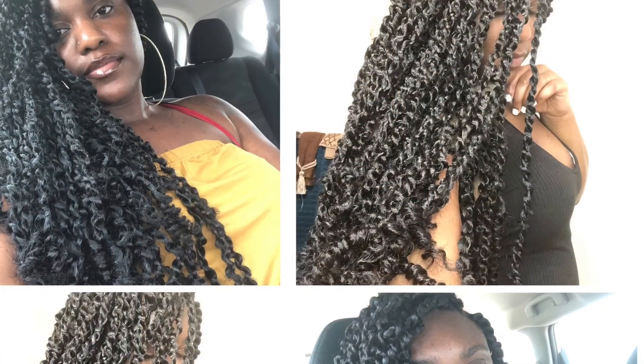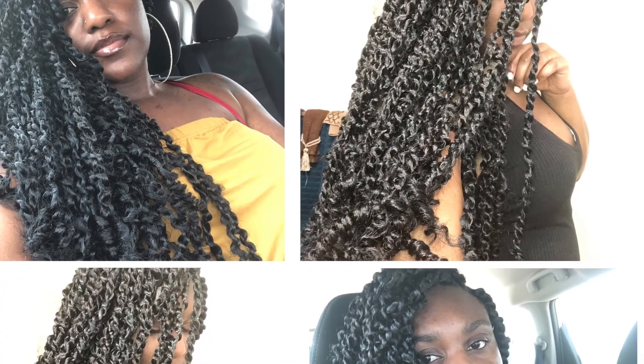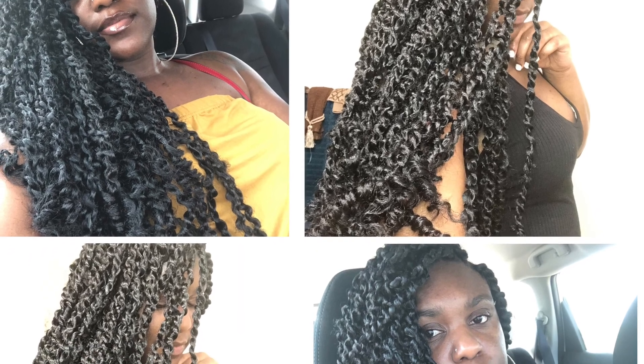Drop down in the comments and tell me if you're going to try this style, if you're going to use this method, or if you're going to use a different method. Let's work together, find other cute styles, and have a great summer. Thank you guys for watching — please like, comment, and subscribe, and I'll see you in my next video.